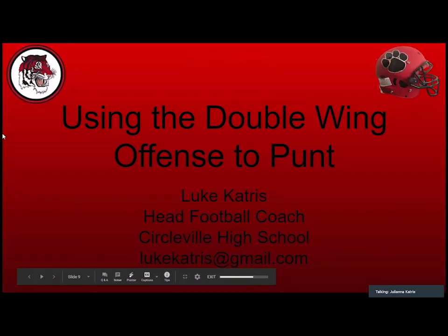Thank you guys for tuning in, and I thank Coach Banster for having me on. I'm going to be talking about using the double wing offense to punt. My name is Luke Katrus, I'm the head football coach at Circleville High School. My Gmail address is on there — feel free to reach out if you want to talk double wing offense, anything double wing. We've run under center, shotgun, flip-flopped our line. You can find me on Twitter at Katrus Luke.